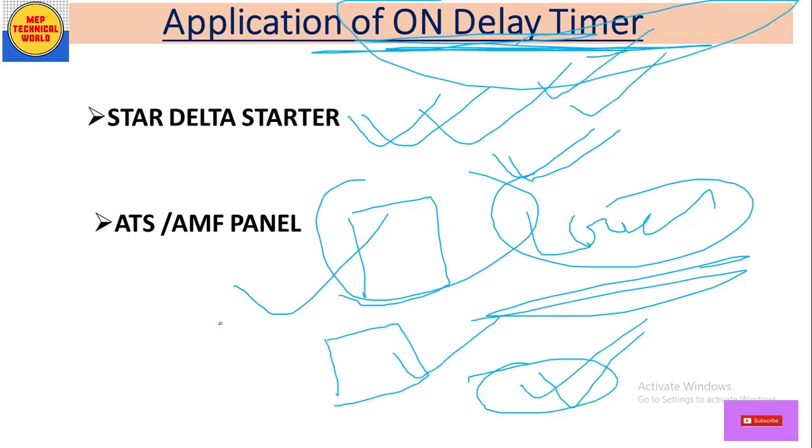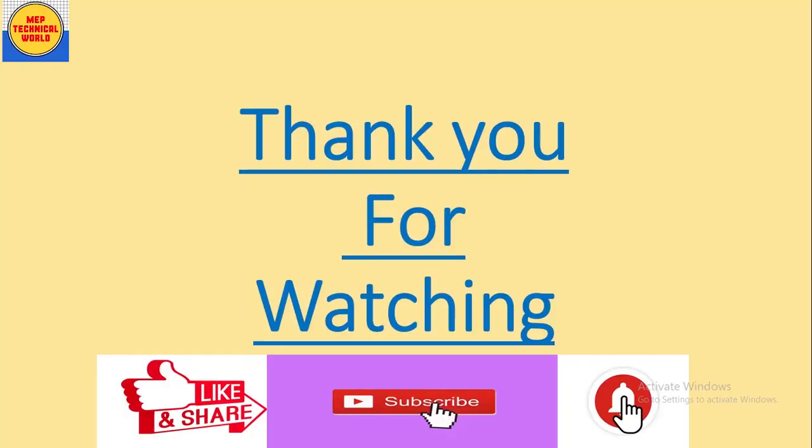In this video we discussed on-delay timer wiring and its applications. Hope you guys understand the on-delay timer wiring. Thank you for watching — please like, share, comment, and subscribe, and hit the bell icon to get notifications about upcoming videos. Thank you very much, see you again in the next video.